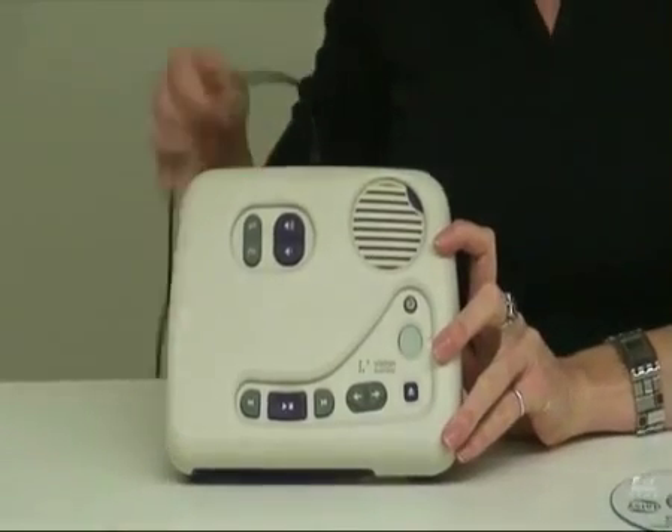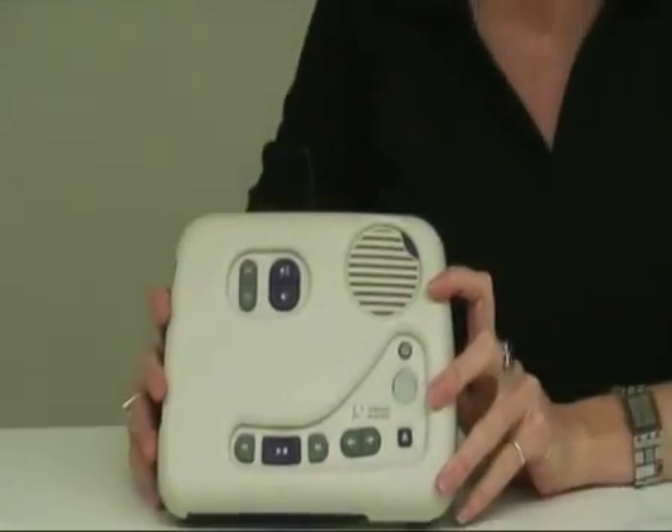I've got my player plugged into the wall, but if you leave it plugged in, it will charge. Quite often it can take up to 8 hours, but the charge does last for some time.